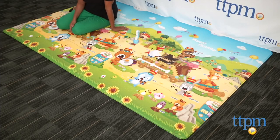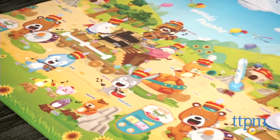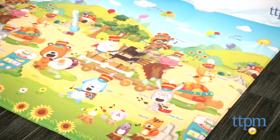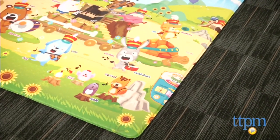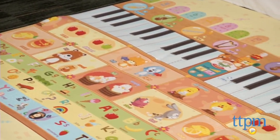This is a pretty cool double-sided bilingual playmat, which is interactive and also just practical. This is a soft, squishy padded playmat, which is made from eco-friendly materials. Not only does walking or crawling on this playmat feel great on the bones, but the colorful imagery is engaging for baby.